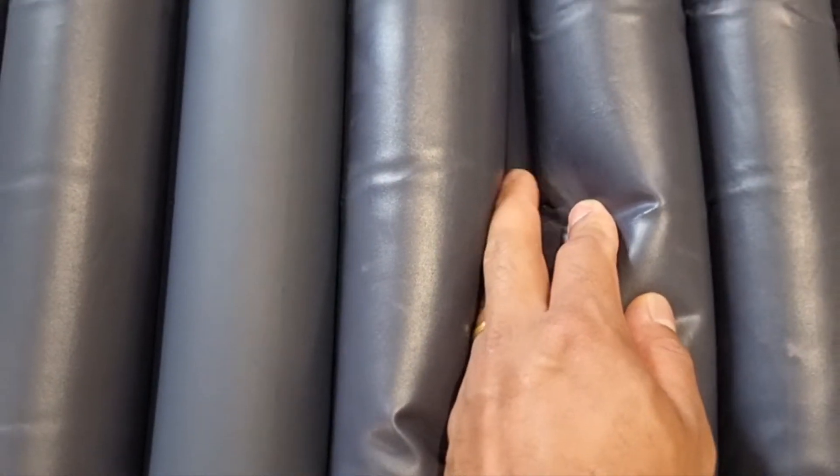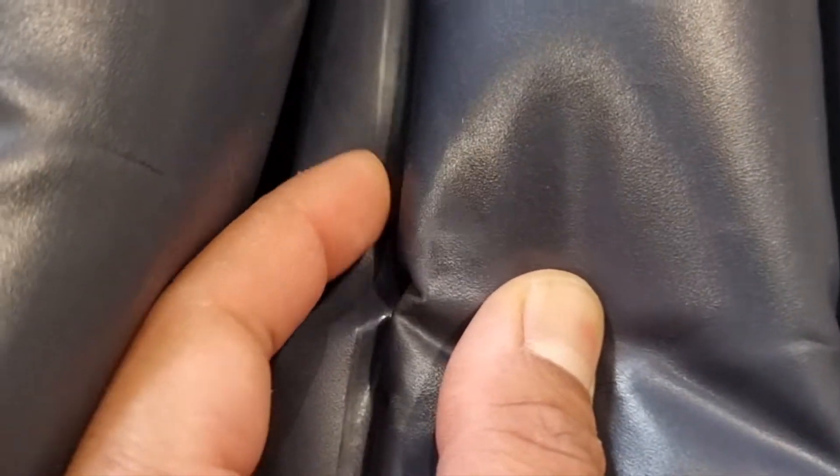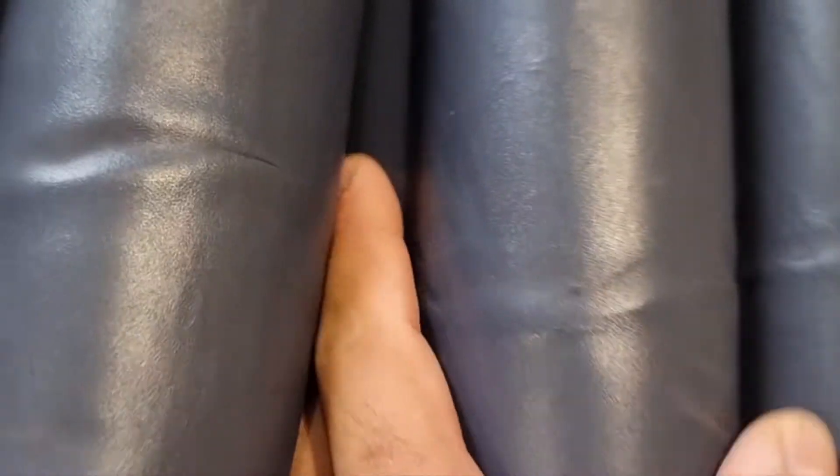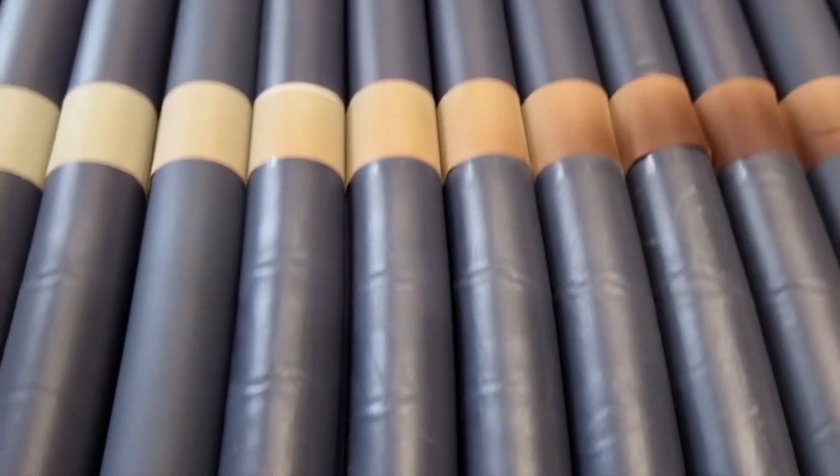I can feel the air coming from here. This is the puncture which is affecting the normal operation of this air mattress.